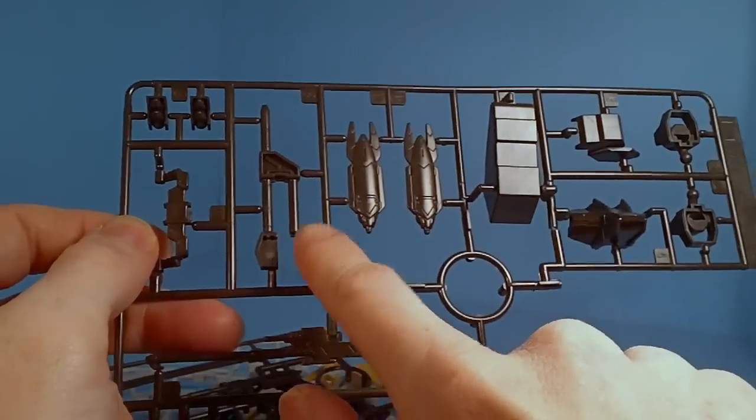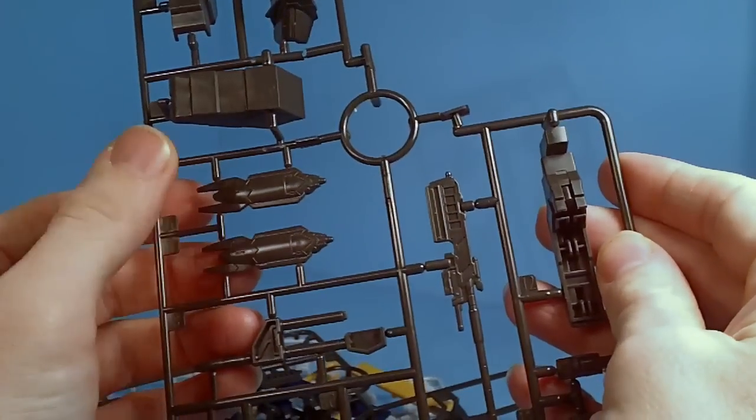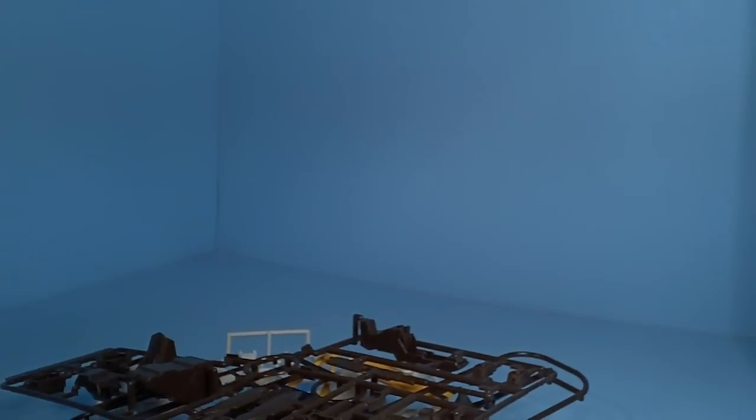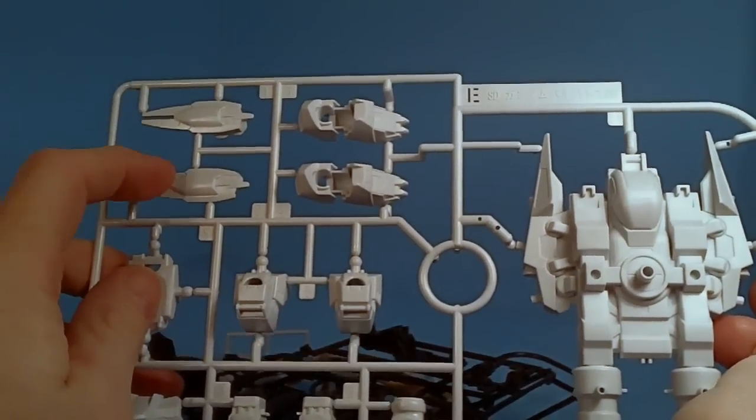And then parts of the jaws of death. And the skirt armor — the skirt thrusters from form 6, I believe. Or was it from form 5? Anyways, the last plate — yeah, this would be from form 6.